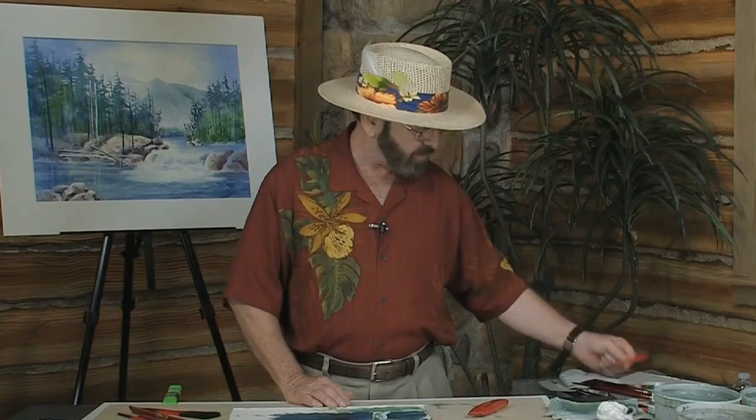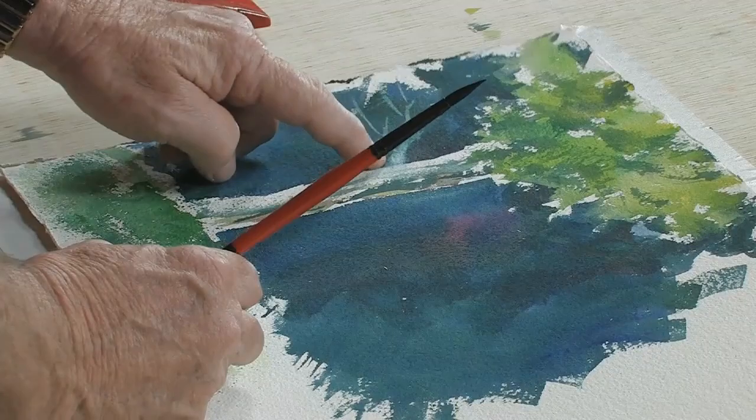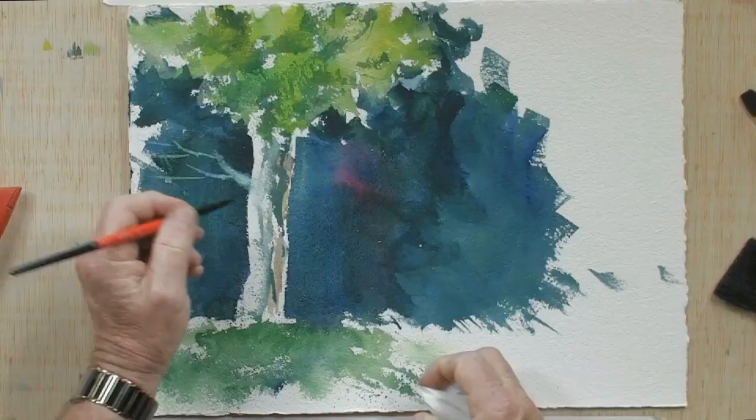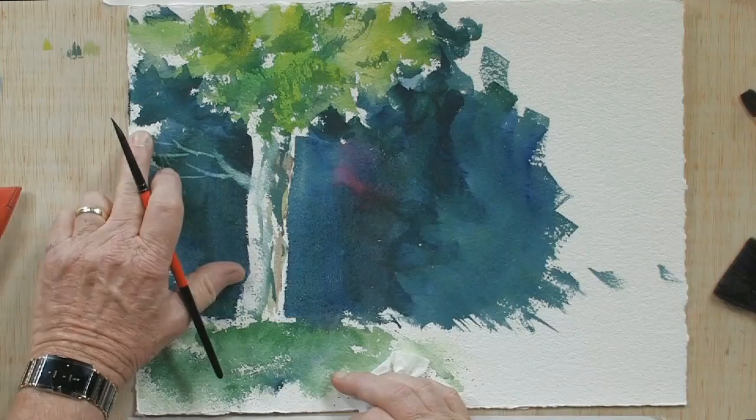I also want to show you another technique. Using water on my number eight round brush, I created a tree branch off to the side by putting water on there and then lifting out using a tissue. I just put water on, took a tissue, patted it, and rubbed it — and that's how that was created.